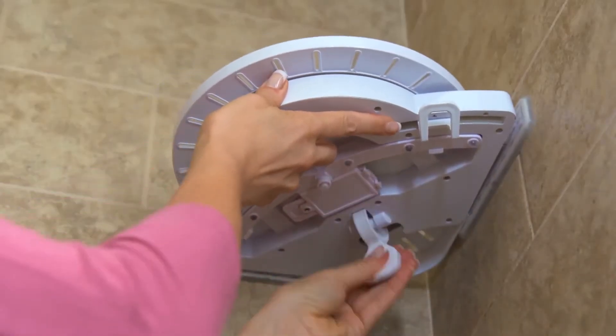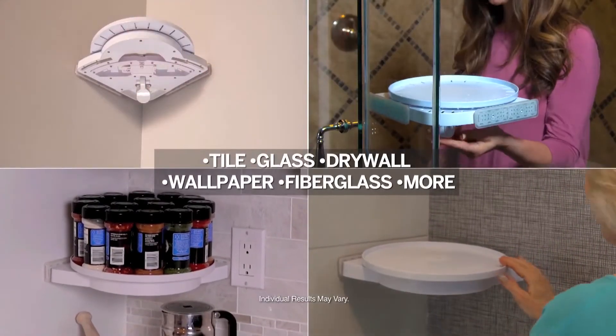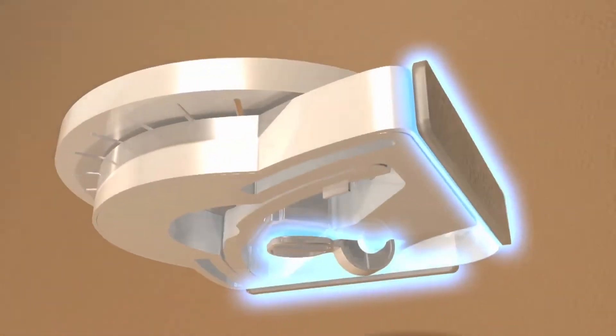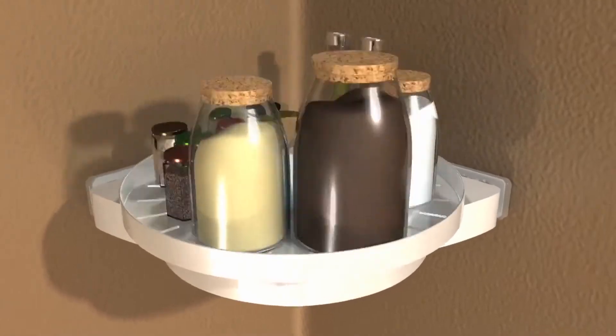Instahang shelf installs anywhere, everywhere, on most surfaces, wherever you need extra space. The secret is Instahang's polymer pressure pads and gripology mounting system that rotates with an iron grip that won't slip.